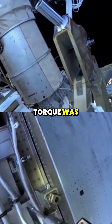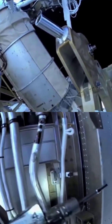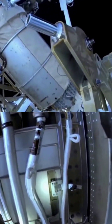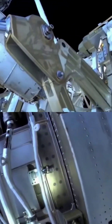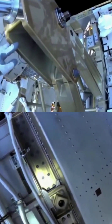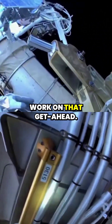Running torque was 4.8. 2 turns, 4.8. Copy, Ann. Correct. And Ann, you can appreciate the work on that.